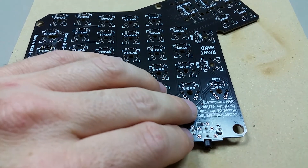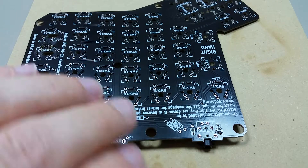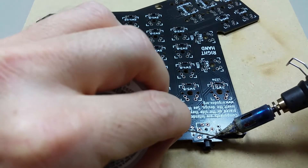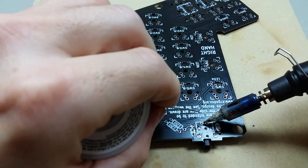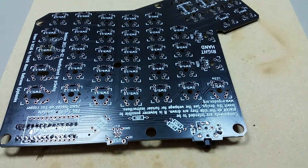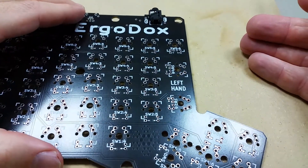Looks like there are five pins that connect it — right here, here, three, four, and five. Just like that. It's pretty easy. The left side is done.